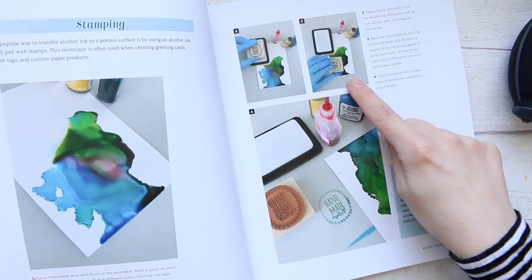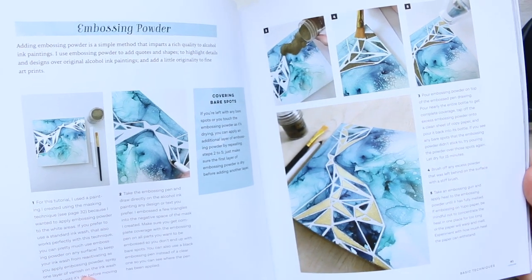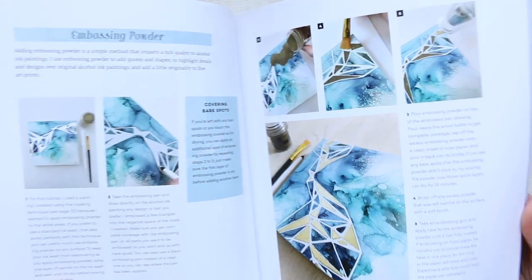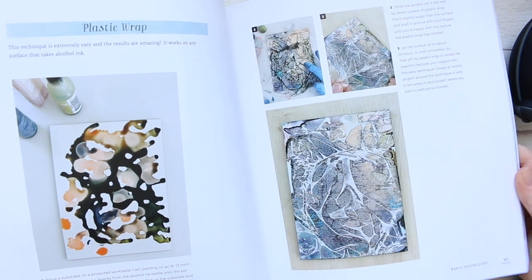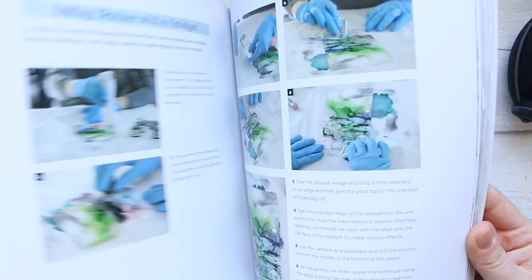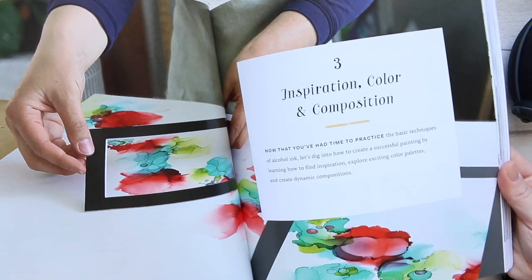She's also showing how to use stamps — there's so much you can do, and this is why I'm so excited to try this new medium. For me, it's completely new. I haven't had any experience yet with alcohol inks, so that is giving me joy and excitement to look forward to, now that we're all stuck at home.